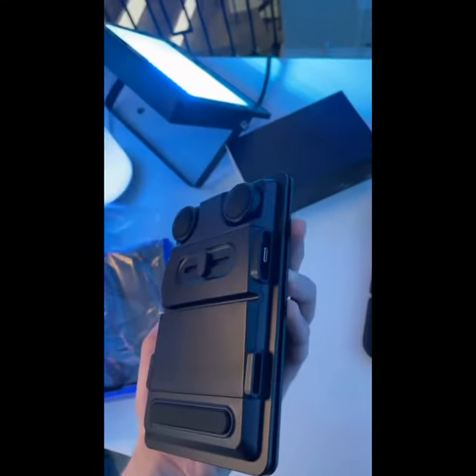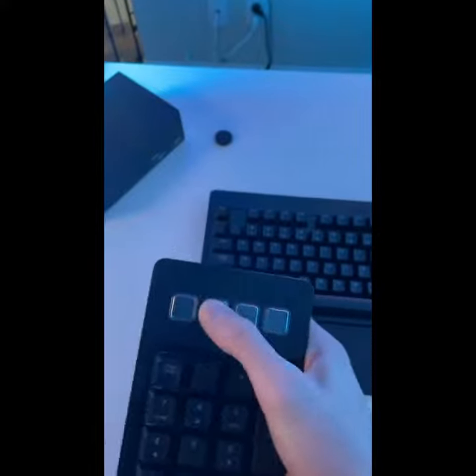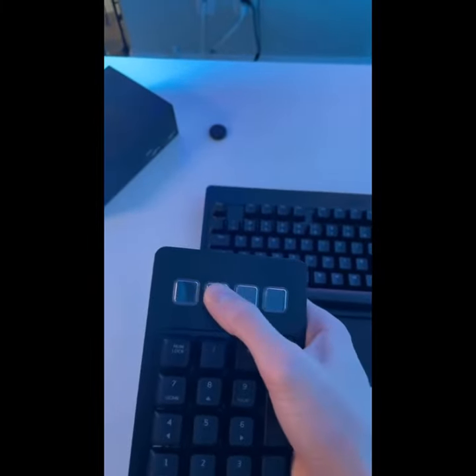Not only does it function as a number pad, it also functions as a macro pad. You can use this exactly like something like a Stream Deck — you can switch scenes, open up applications, use shortcuts — and this can magnetically attach to the left or the right side. I'm out of time, but the craziest part will be up soon.